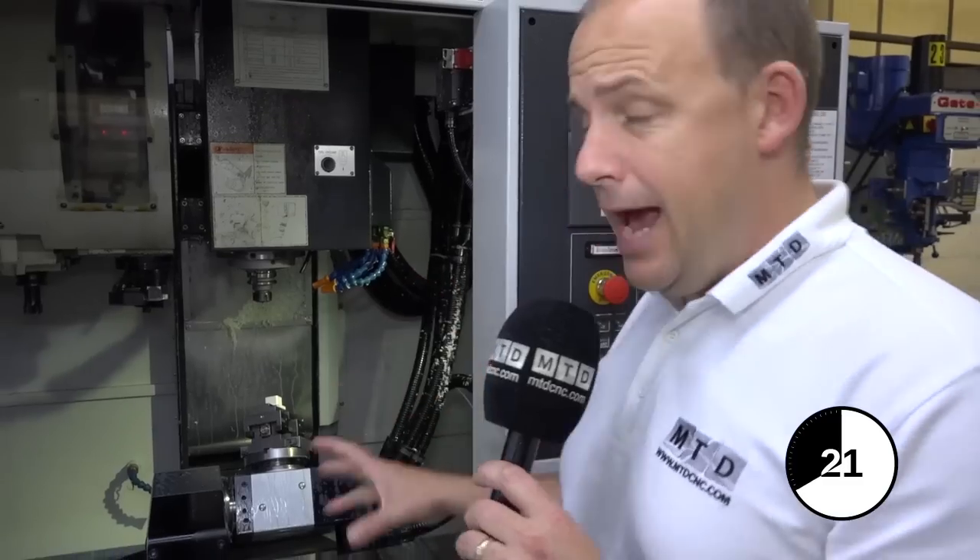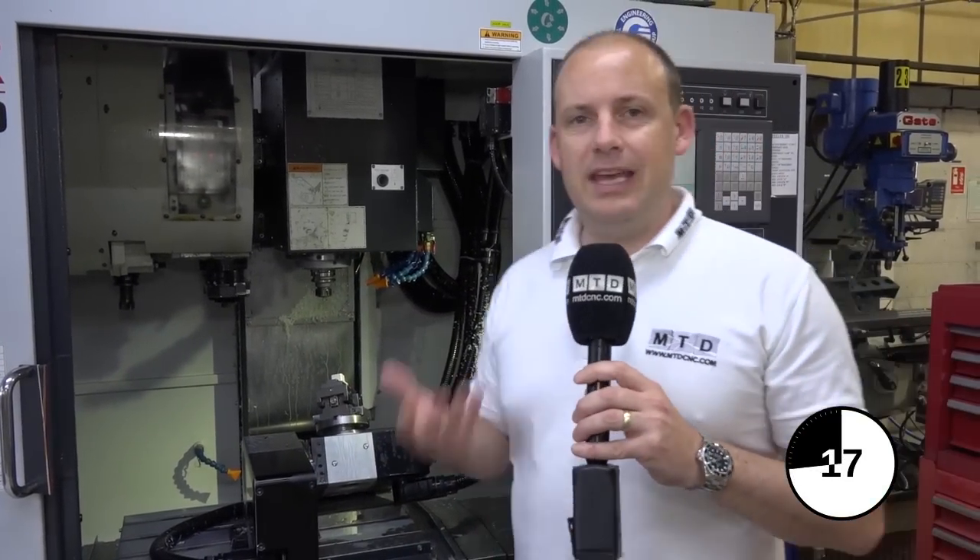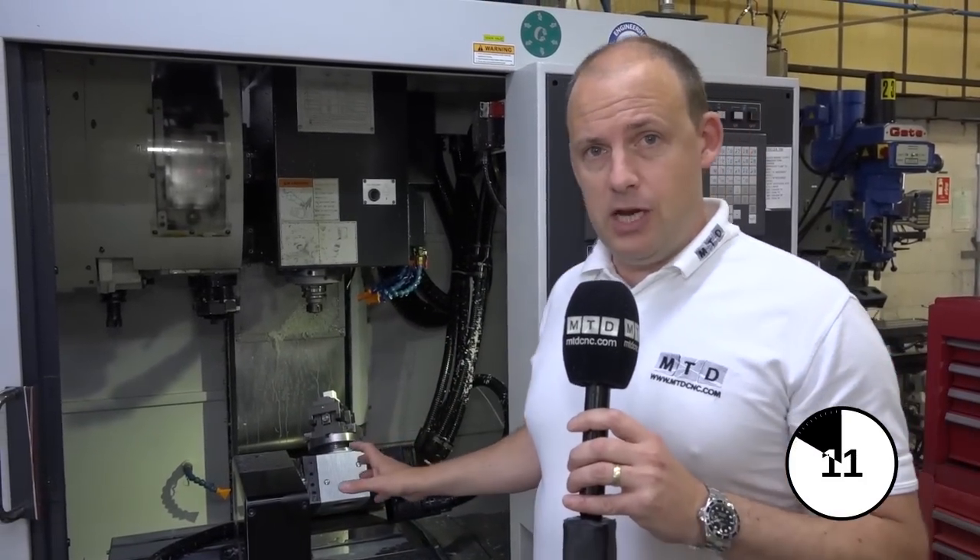Why would you use this? You can buy fully integrated five axis machines, but if you've got a table like this you can take it on and off the machine quickly, so you can use it as a conventional three axis machine as well as a five axis machining center.